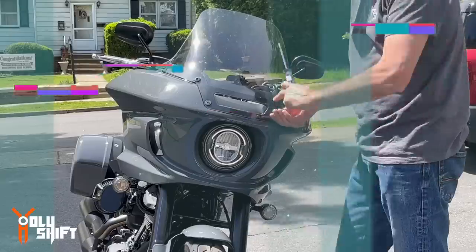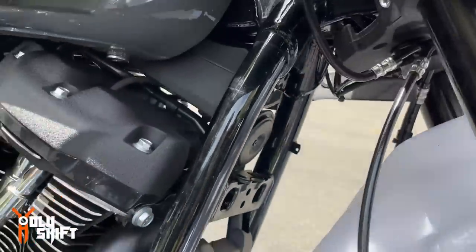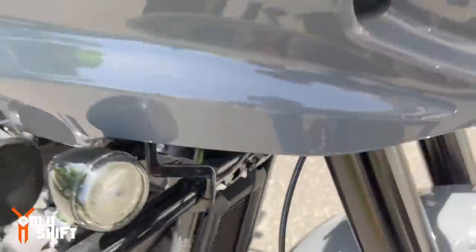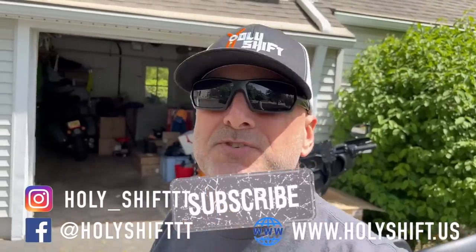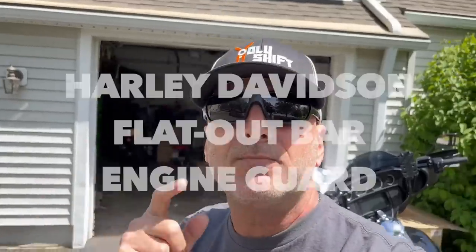Hey guys, welcome back to another one from Holy Shift. I'm Sandy. Today I'm going to be installing on Gray Ghost — my 2022 Low Rider ST — the Flat Out Bar by Harley Davidson. Matt, thank you so much for sending out this Flat Out Bar, another gift from Harley Davidson. If you're new to the channel, appreciate it if you subscribe. If you enjoy this video, give me a thumbs up.